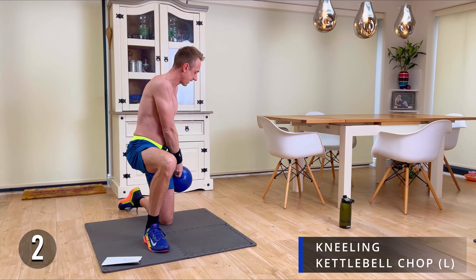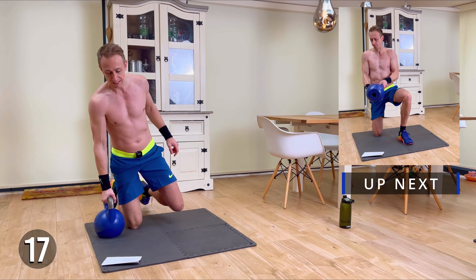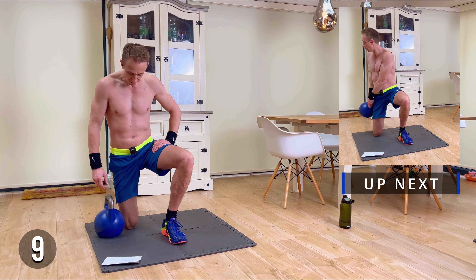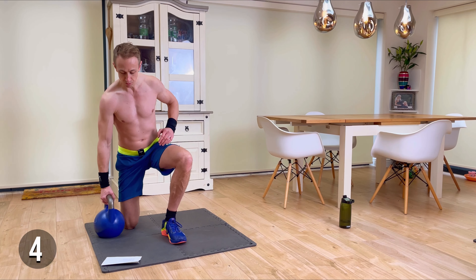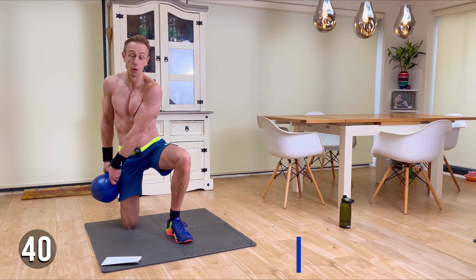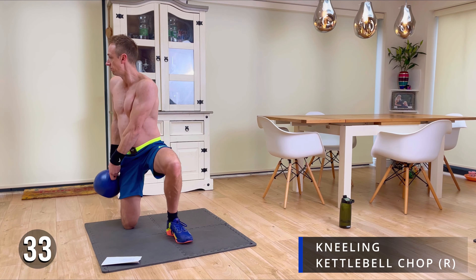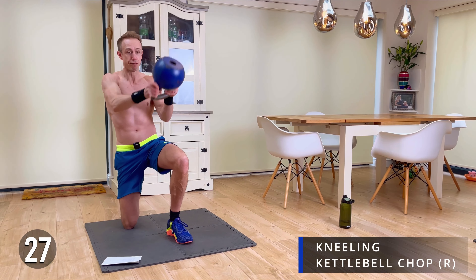A few more seconds to go. There we go — swap sides. So exactly the same exercise now, kettlebell chops on the right-hand side. A few more seconds of rest before we head into this one. Nice controlled movements, don't let the bell swing too far — just engaging that core throughout.